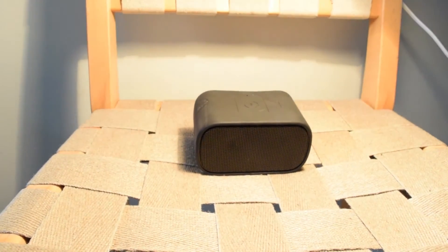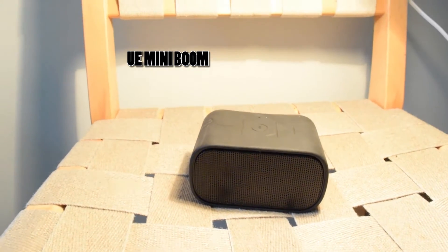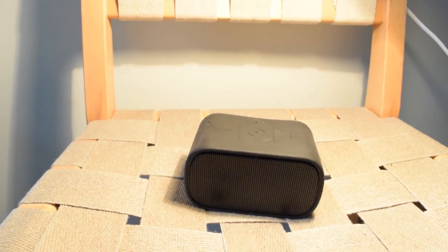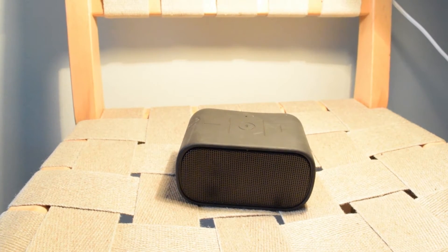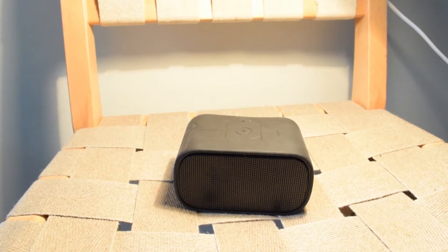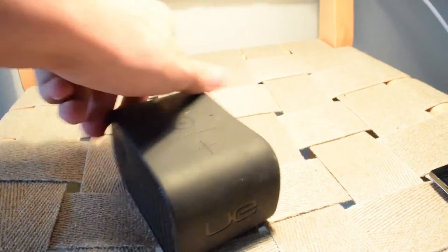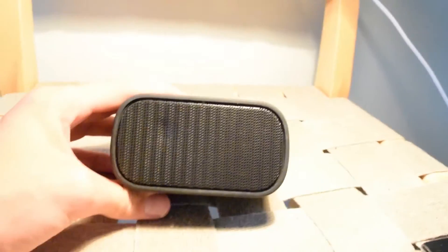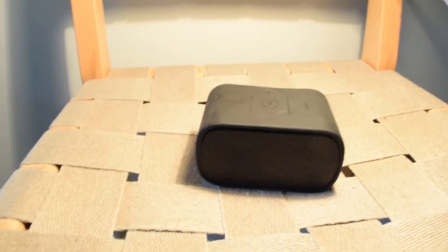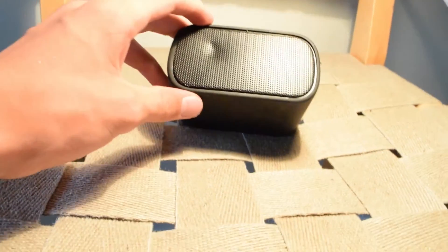Here's a comparison to an old two or three-year-old UE Miniboom, which cost about 100 euros when it came out. This is at the same volume so you can see the comparison — two 10-watt speakers against one passive radiator inside the UE, which has a little slit there, and two maybe one-inch small drivers behind that mesh. The passive radiator is maybe three watts and the two front speakers are also around three watts.